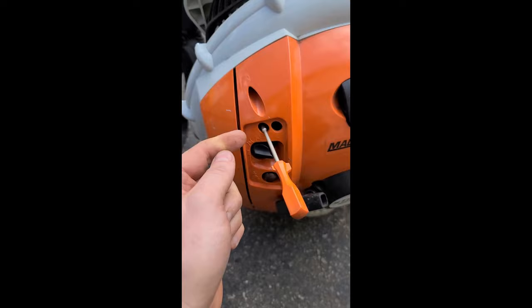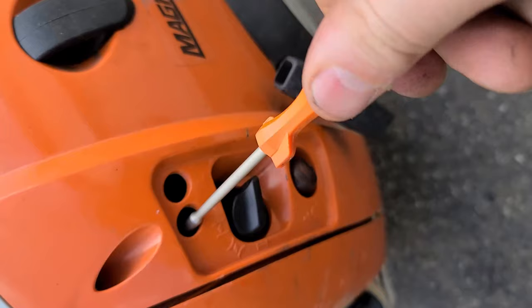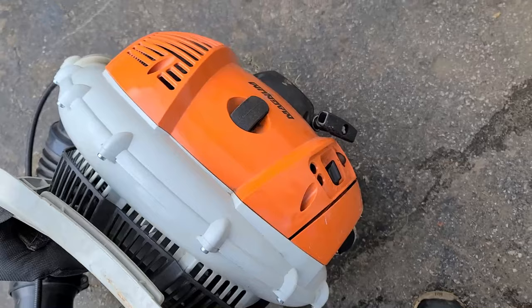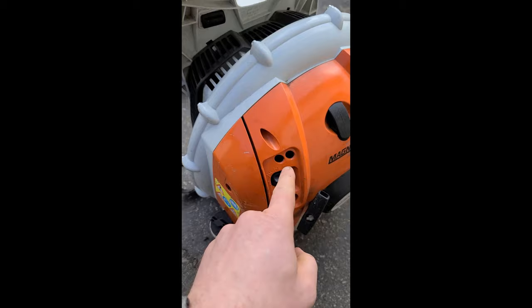And turn out the H screw first until the machine throttles up. By the way, the screws are turned out approximately two turns. You may have to tweak yours differently, but you can see how quickly this fixed the issue.